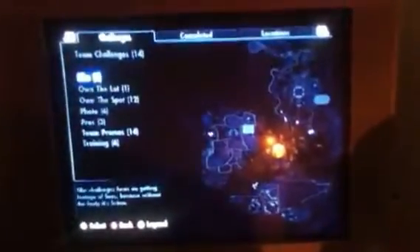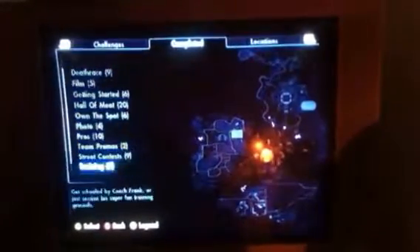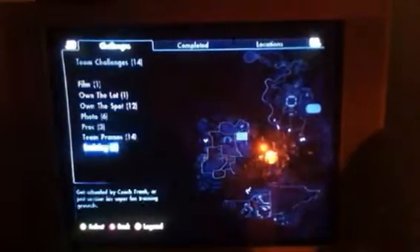But first, when you start the campaign, if you want to get all this — I already completed some, I'll show you. I completed all these. So if you want to do that, there's like one challenge you have to do to get all of them. I'll show you just this one.